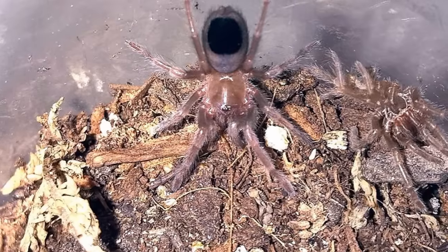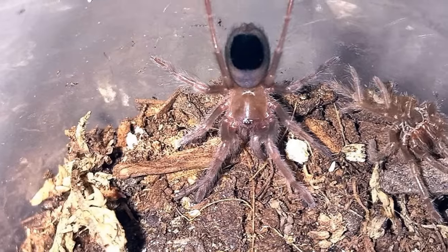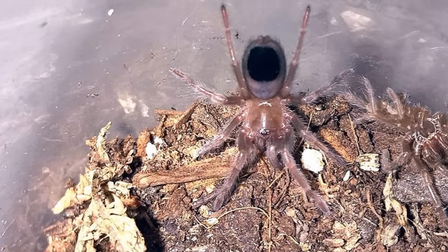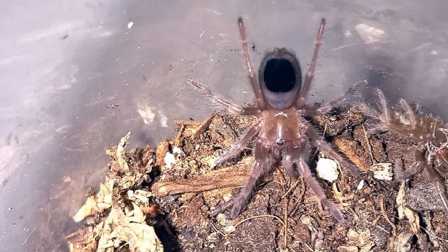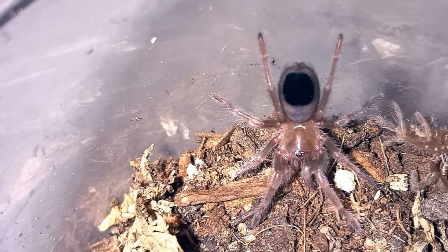Here's my little auratum — another example of a specimen I got as a teeny tiny sling. After two and a half years, this little girl is now a whopping one inch. So just something to keep in mind when shopping for slings: pay attention to the size and try to start with something just a little bit larger if it's your first time raising one.